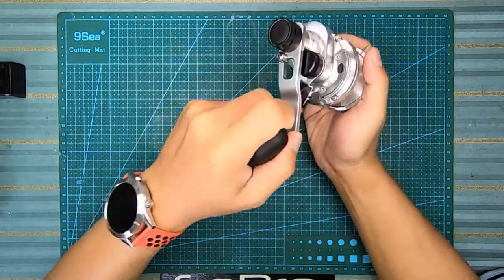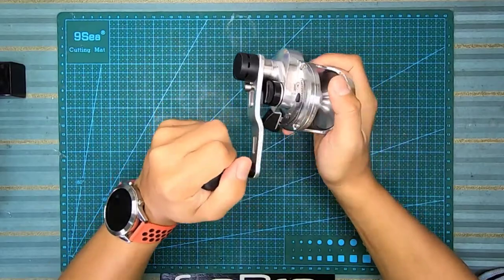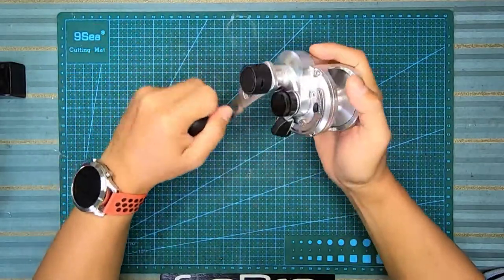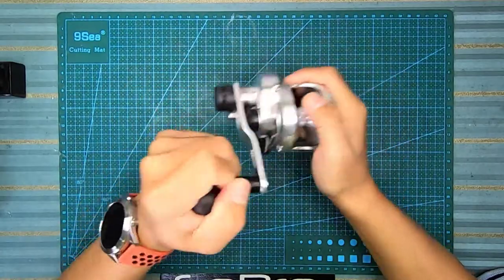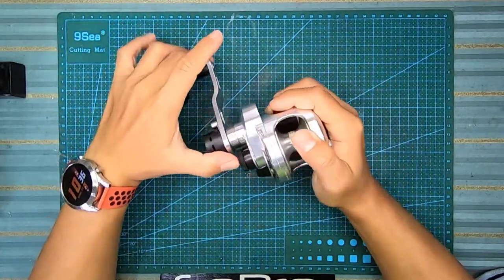Untuk handle dia, dia tak buat jenis bulat - dia buat bentuk macam bujur. Tapi aku sedap pakai, sedap untuk cranking. Dan handle dia adalah 90mm.